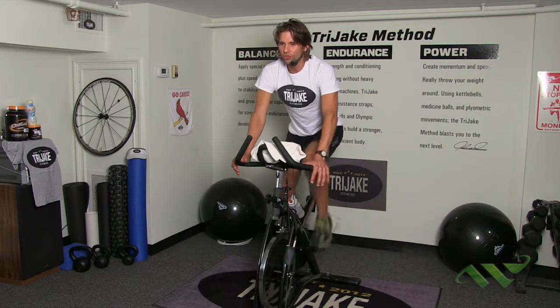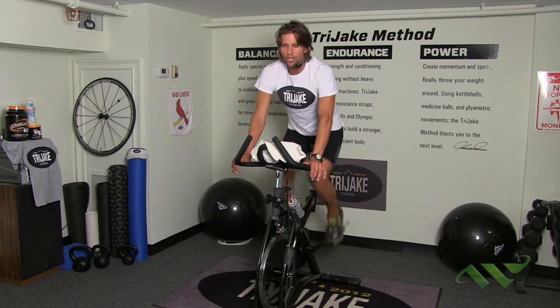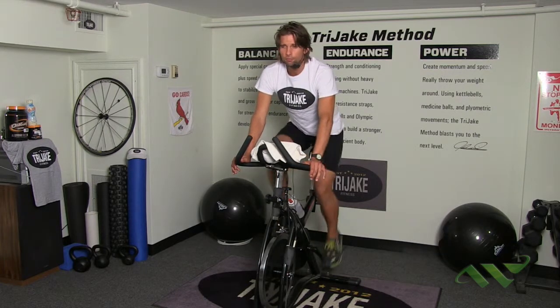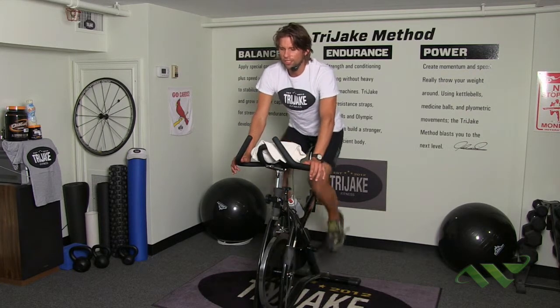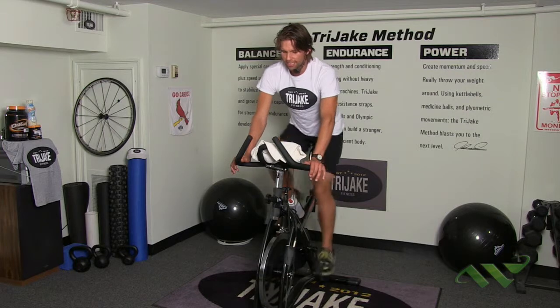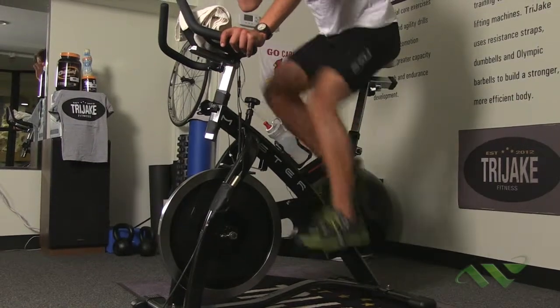The first drill we're going to do is called Tabatas — it's a 20-second maximum effort with moderate resistance. When I say moderate resistance, I mean normal road resistance, just being able to feel the resistance at about two o'clock on the pedal stroke. We're going to take the next 20 seconds and give maximum effort, staying in the saddle. Ready, set, go.